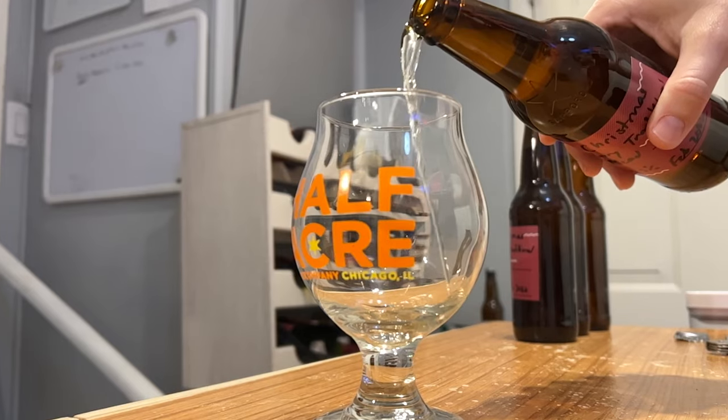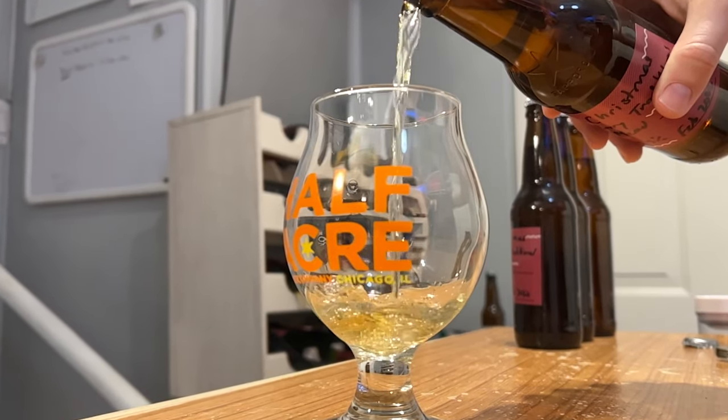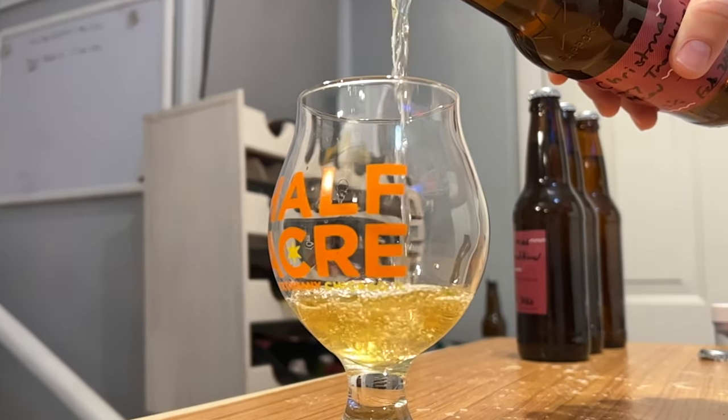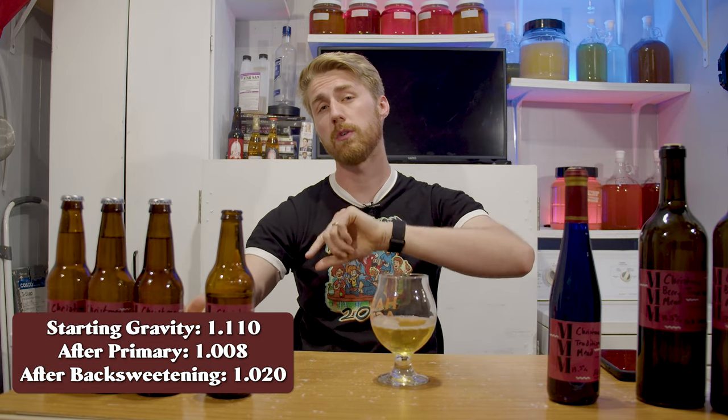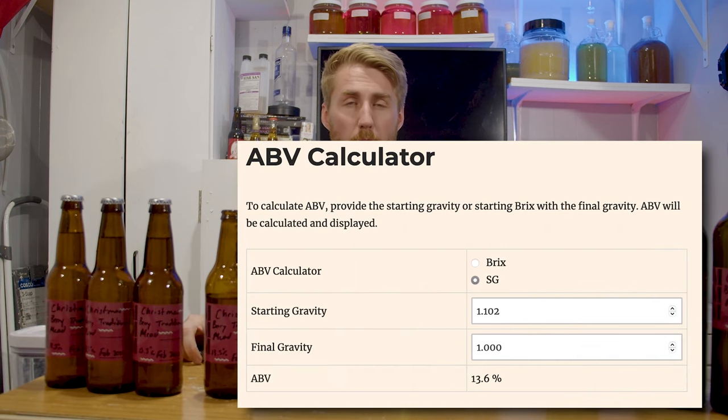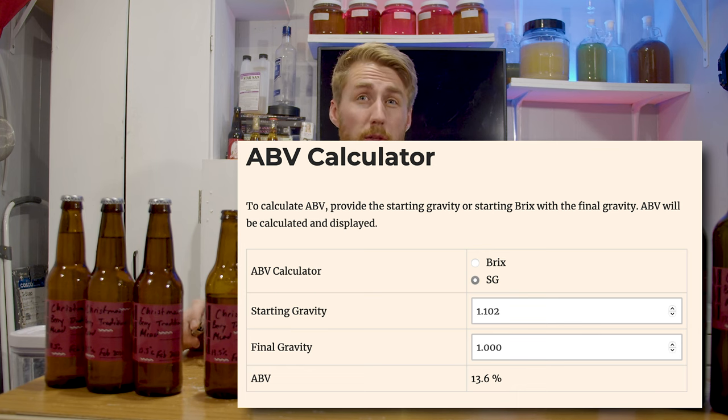Let's go ahead and crack one of these open and get to the final tasting. First of all, look at the clarity on this thing — it's pretty clear, with just a little bit of haze, but I'd say that's pretty clear. It's still — when you're submitting meads to competitions, you normally have to label it as still, pétillant, or sparkling. This would be still, because there's no carbonation or degassing. This is a grand total of about 13.3% ABV. We started at 1.110 starting gravity, after the primary it was 1.008, and the final gravity was 1.020.